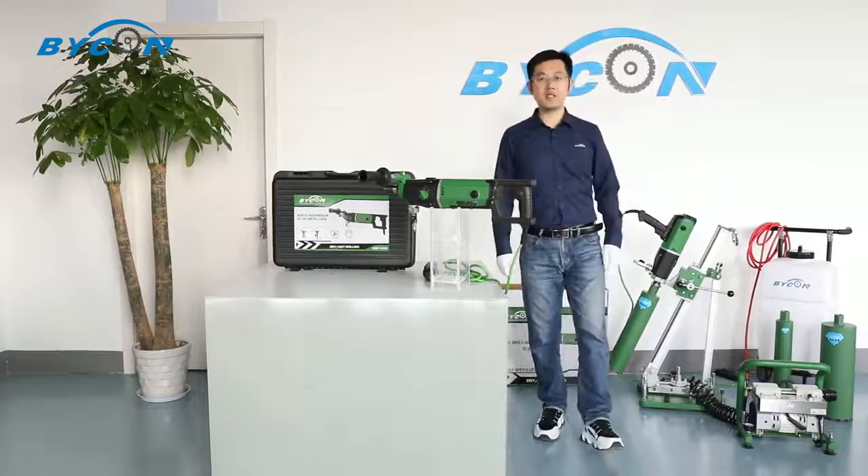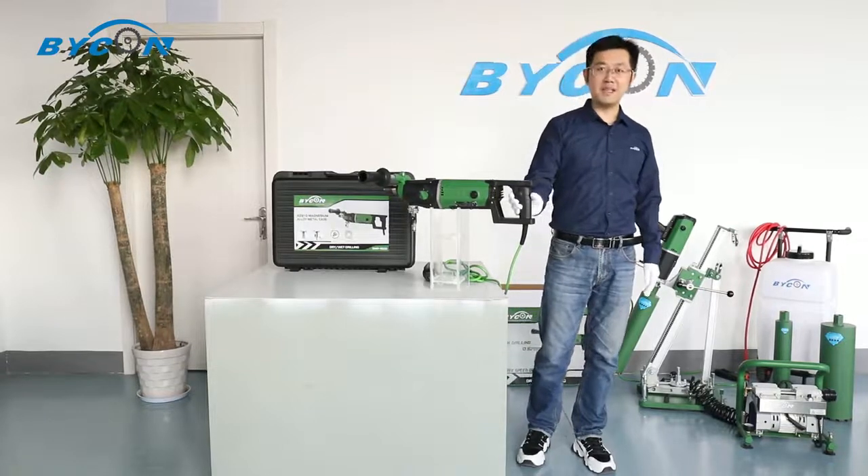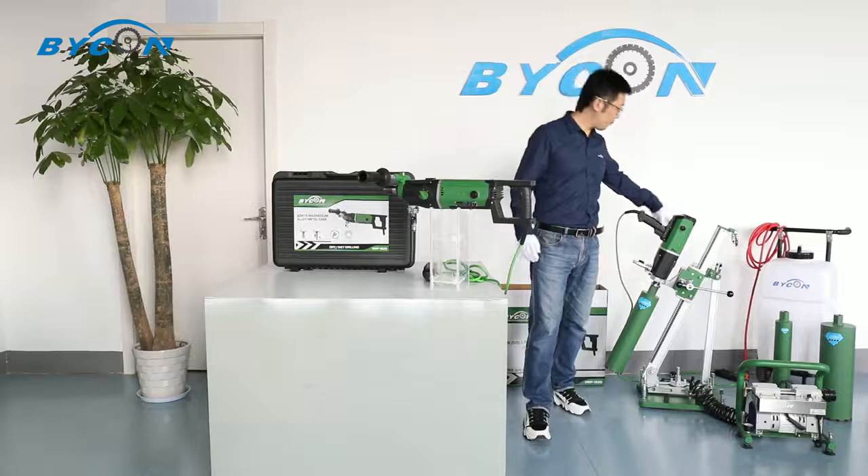Our DMP162 core drill model has two models: one with a D-handle and the other with a P-handle.